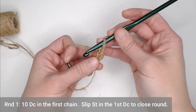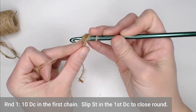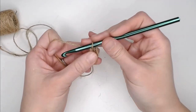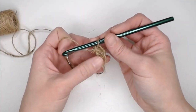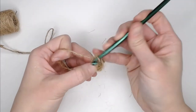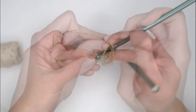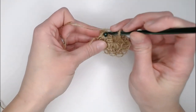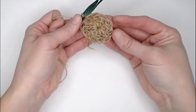For round one, you're going to make 10 double crochets in the very first chain. Yarn over, insert your crochet hook into that first chain, yarn over and pull through, yarn over and pull through two, yarn over and pull through two. The stitches will be loose and kind of all over the place, but that's okay — that's kind of the beauty with using the twine. Once you've made your 10th double crochet, slip stitch into the very top of the first double crochet to close off your ring. That is round one.